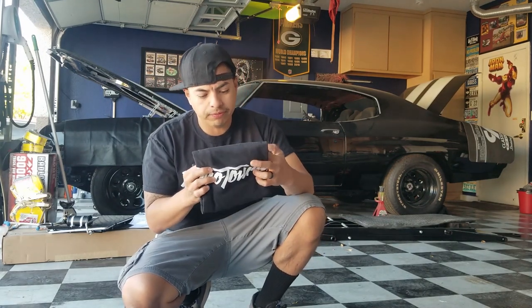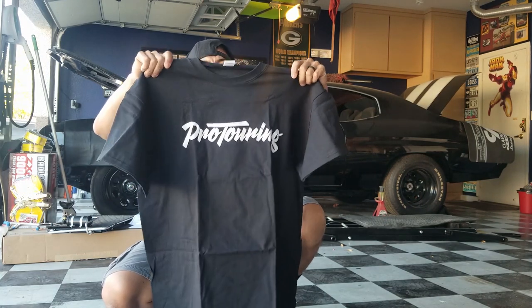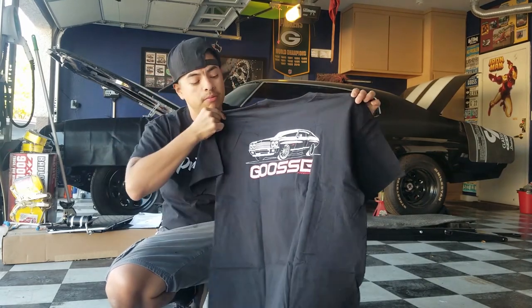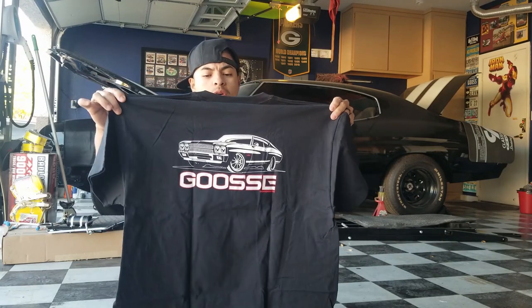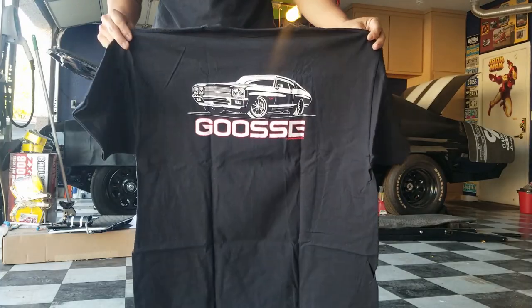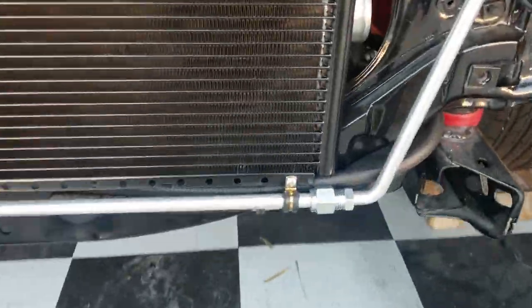By the way, check out this shirt — Proton right across the chest on the front. Goose Performance and the Proton Chevelle on the back. If you guys are interested, let me know and we'll get one out to you.